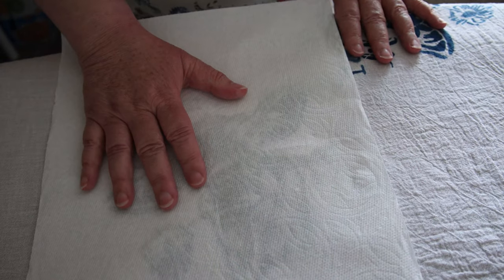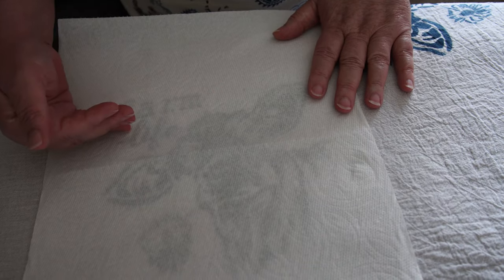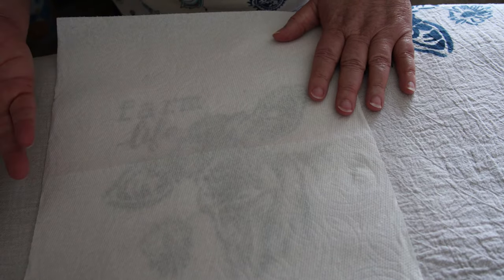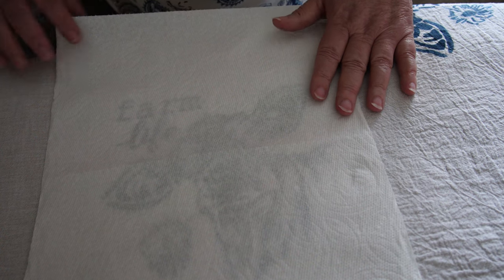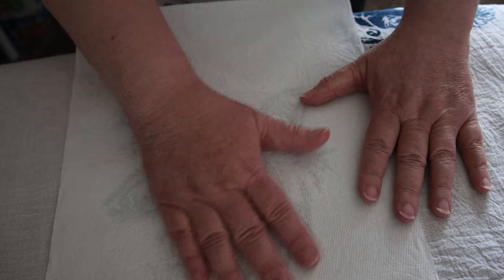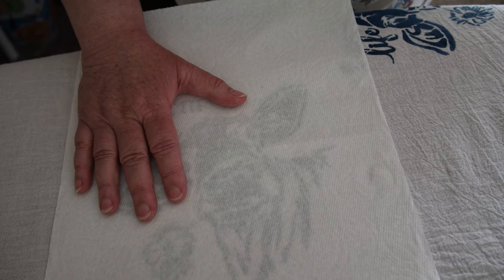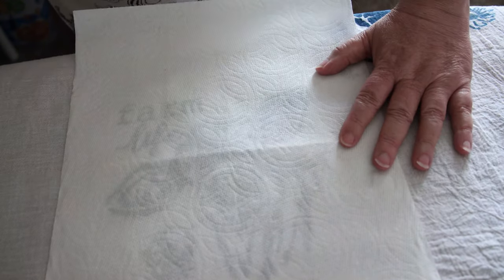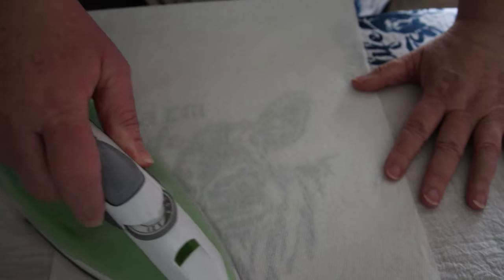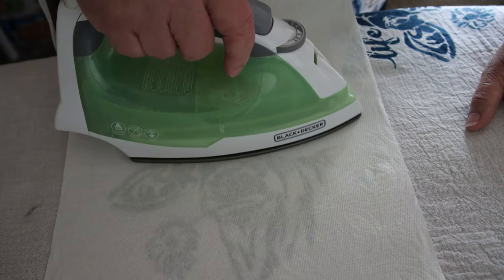I'm going to do this one first, then shut it off and do the second one. I'm going to wash this and then finish the video because I want you to see what it looks like after it's gone through the washing machine. I don't want to leave you hanging if it doesn't work. I have my iron setting on three, no steam — you do not want to wet your paint again.